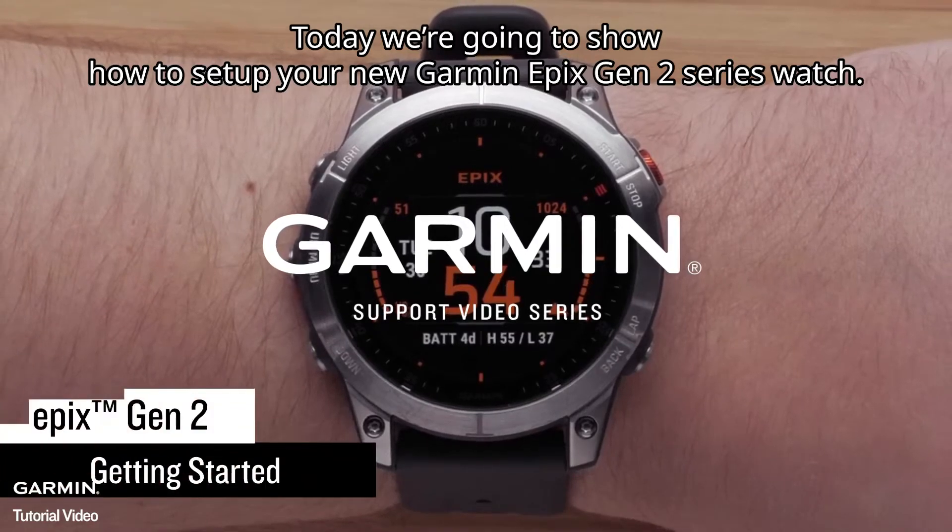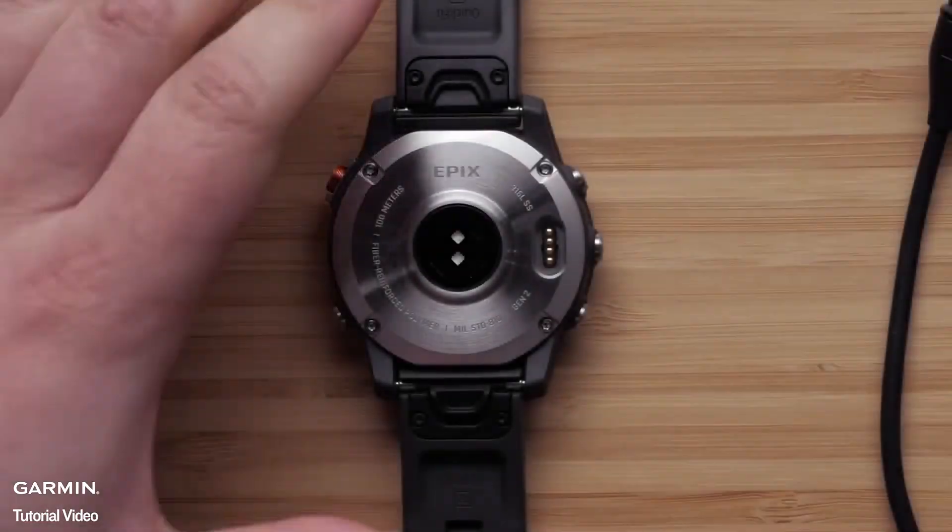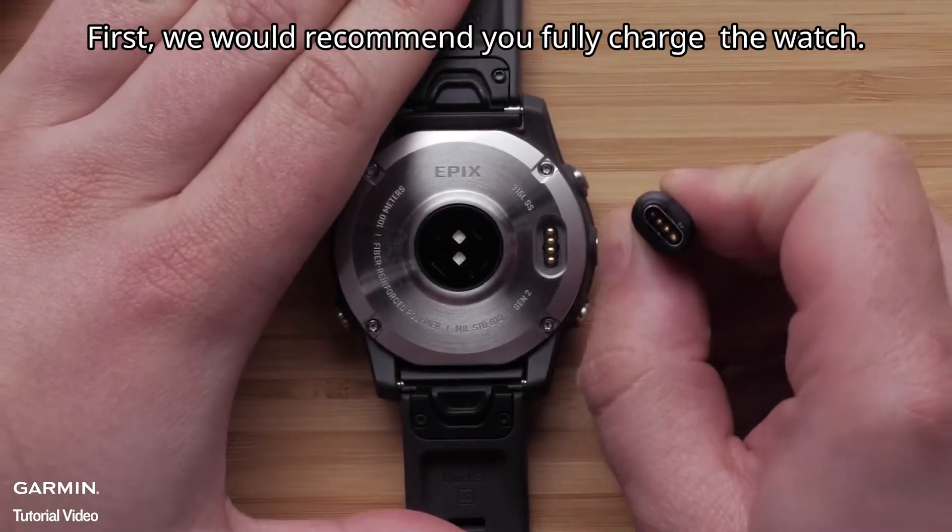Today we are going to show you how to set up your new Garmin Epix Gen 2 Series watch. First, we would recommend you fully charge the watch.